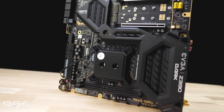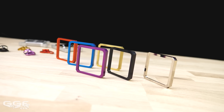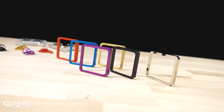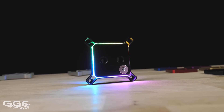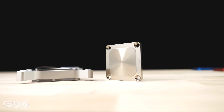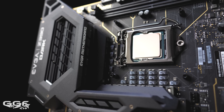The four finishes are copper plus acetyl, nickel plus acetyl, nickel plus plexi, and full nickel. But Magnitude doesn't stop there. EK offer a range of customised parts from seven different accent colours following the Quantum line-up, additional digital RGB accents to upgrade acetyl or full nickel variants, and flat cold plates for those who customise their IHS.